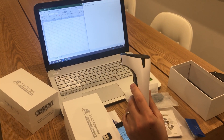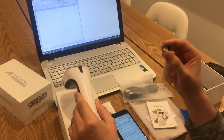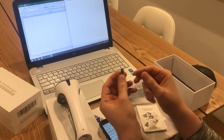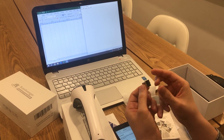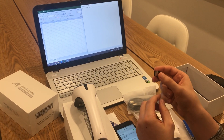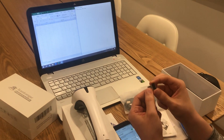Hello everyone, today we're going to show you what you can do if out of the box your scanner does not connect to your dongle. Usually when you take your scanner out of the box it should just automatically work, but sometimes if the scanner has been left on Bluetooth mode it's not going to automatically connect.